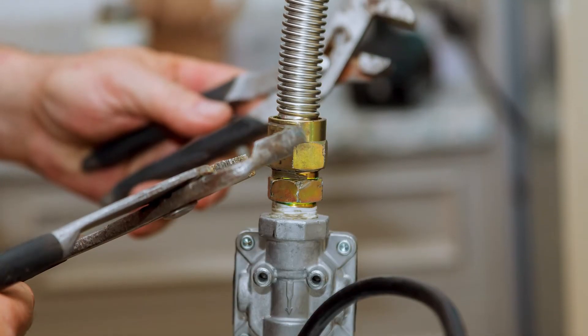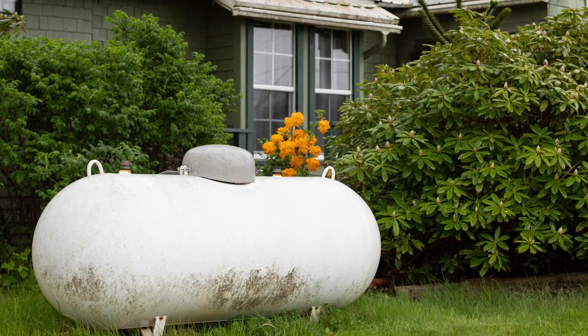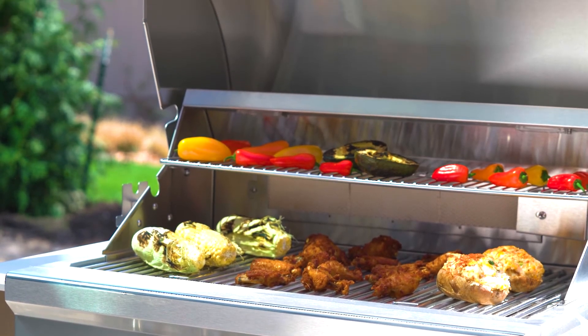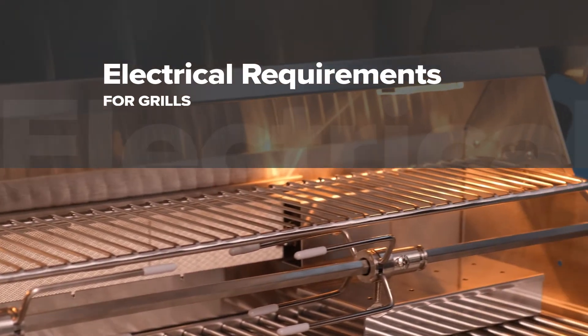All Coyote gas grills come equipped with a standard regulator and a hose to be hooked up to a standard 20-pound propane tank. Because the desired length of natural gas and propane line direct connections can vary depending on the specifics of the installation, a gas line is not included and would need to be purchased separately. If you plan to use a larger propane tank — like a 250-gallon tank — to fuel your appliances, you may have to purchase an inline regulator separately to control the gas flow. All natural gas grills will come with the regulator. It is recommended to consult with a professional to see if an inline regulator is necessary for your situation.